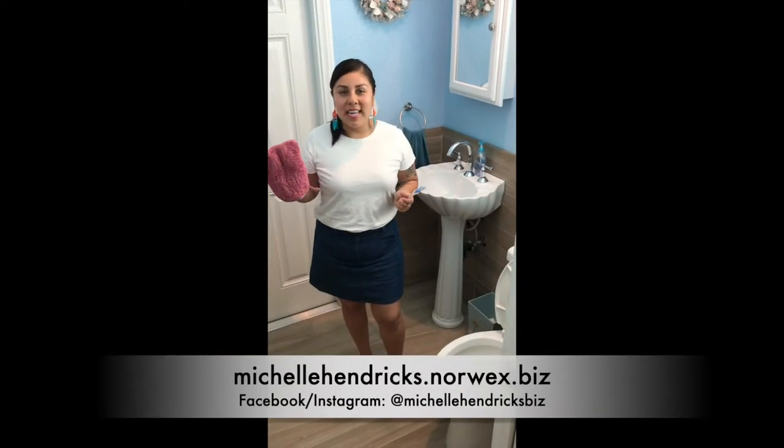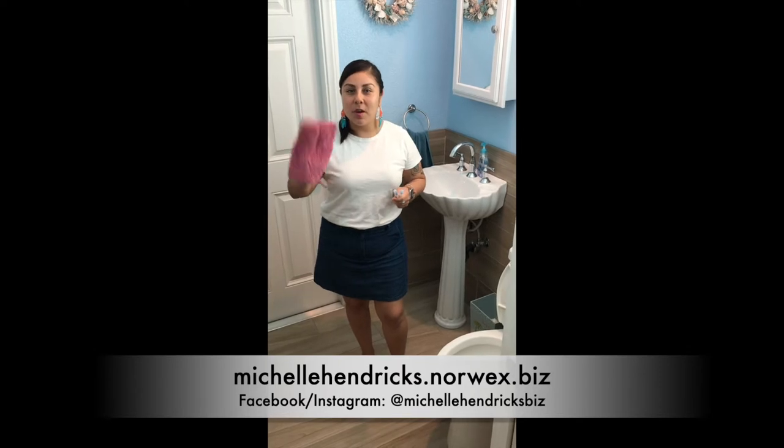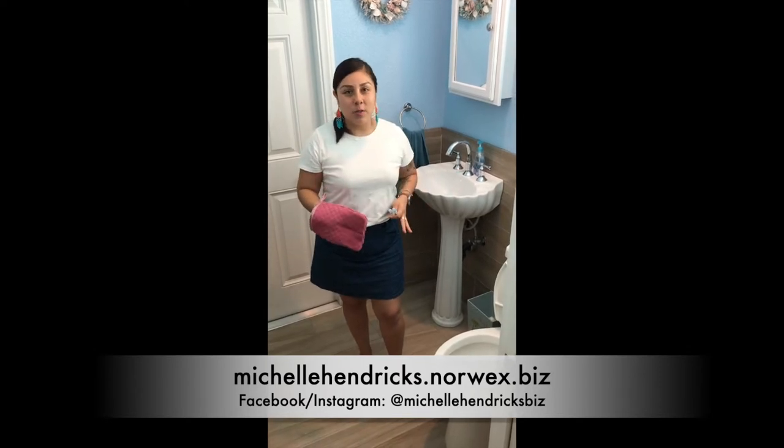Hi, my name is Michelle and I'm a Norwex Independent Sales Consultant. I wanted to demo the bathroom scrub mitt with just water in the restroom today, so I'll go over the construction of the bathroom scrub mitt.